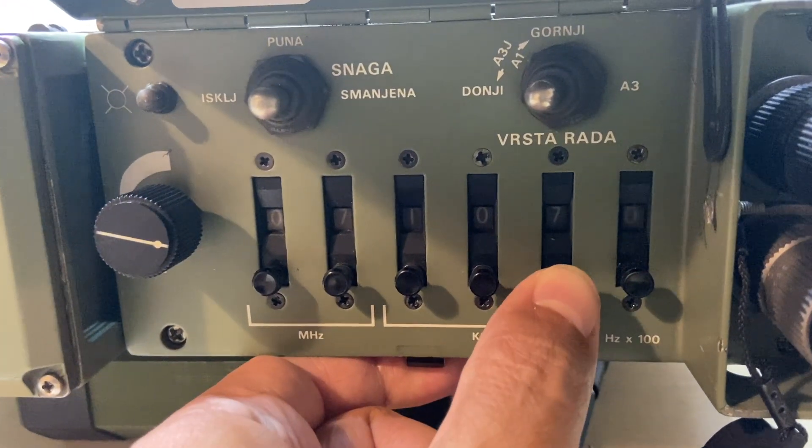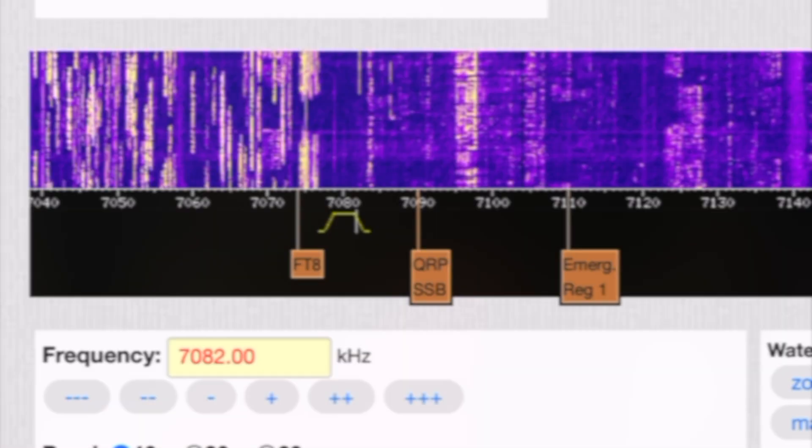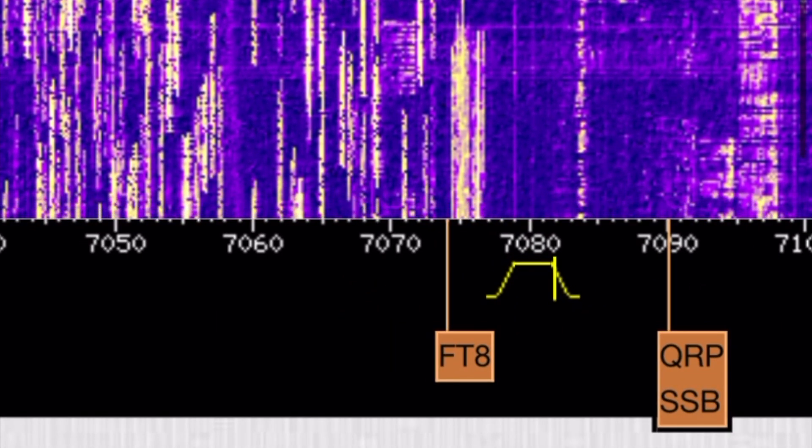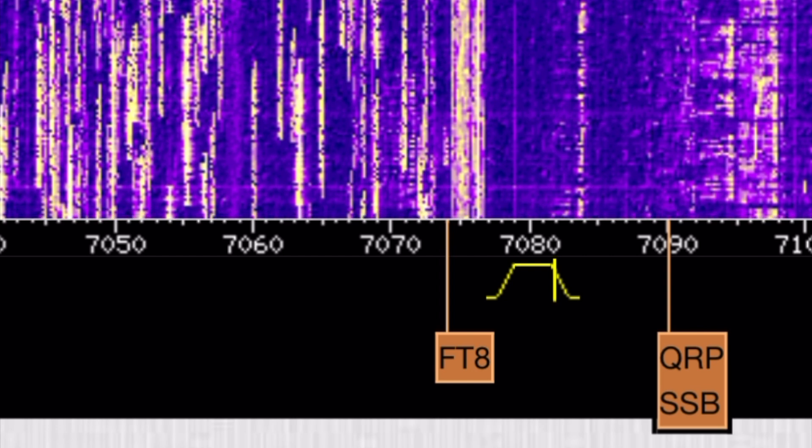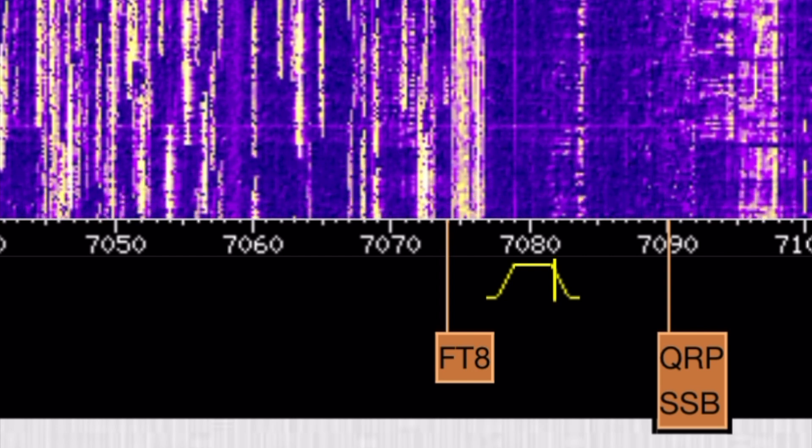This is how I am received on an SDR in Andorra. One, two, three, four, five, one, two, three, four, five.